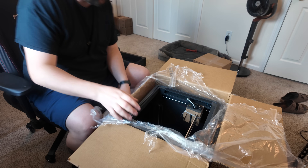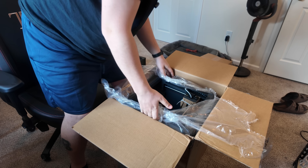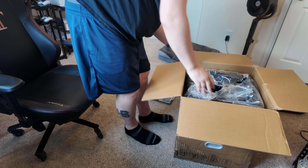I realize I have to take the whole printer out — that's what the instructions are telling me to do. I'm not sure I can grab it securely enough. This is a two-person job — yeah, this is definitely a two-person job.